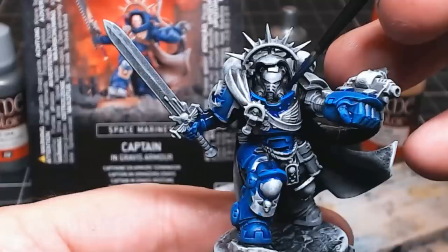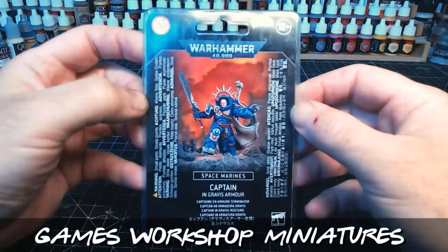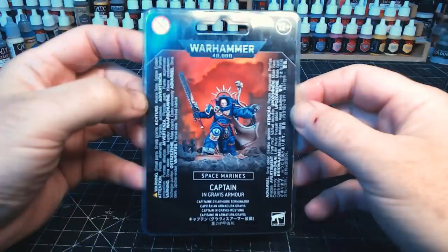Hi guys, so this video is aimed at someone just getting into painting miniatures, or maybe someone who isn't enjoying painting miniatures as much as they should, or not getting the results they want — kind of a bit like me a few months ago.